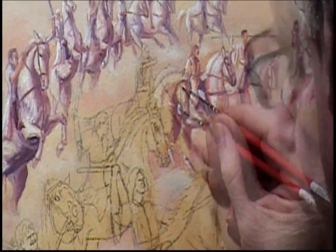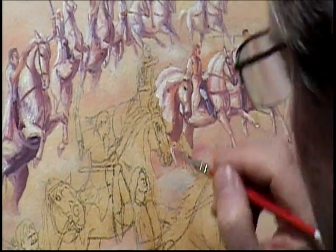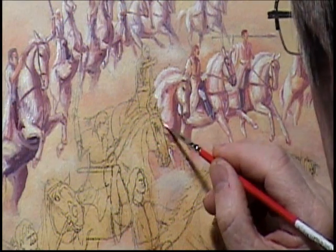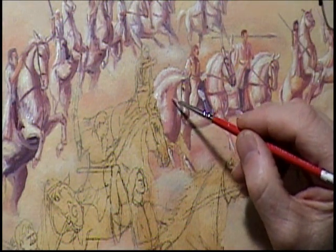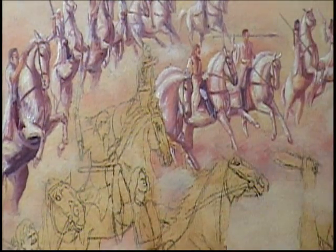I just started laughing and said, 'Ron, if I were to describe to you the painting I'm already working on, it would have been almost word for word what you told me.' It was a total confirmation that I was supposed to be doing the painting — and also a nudge saying stop procrastinating and get to work. So a couple days after that I got some calls made and lined some models up.